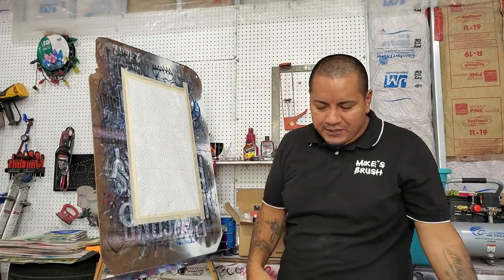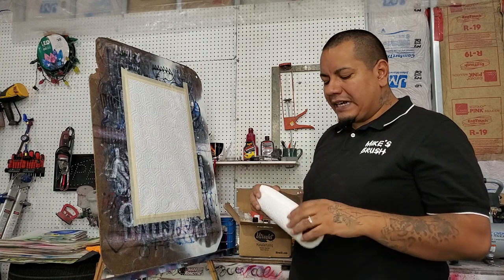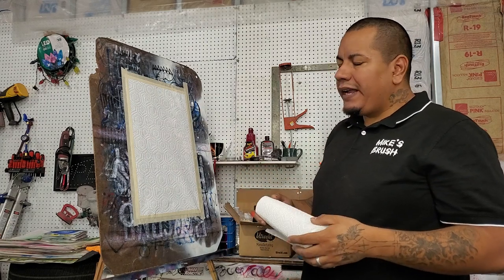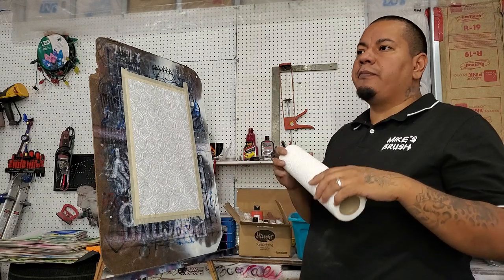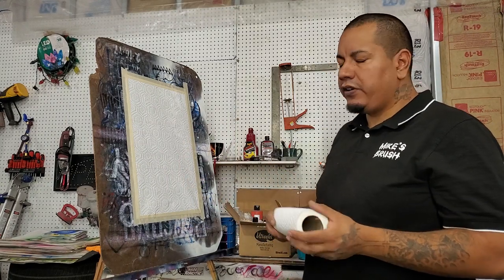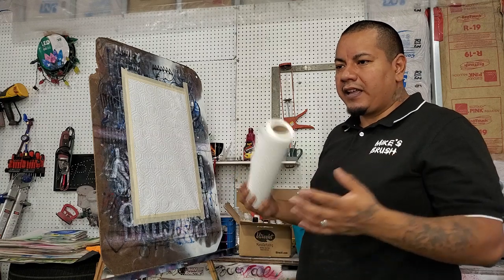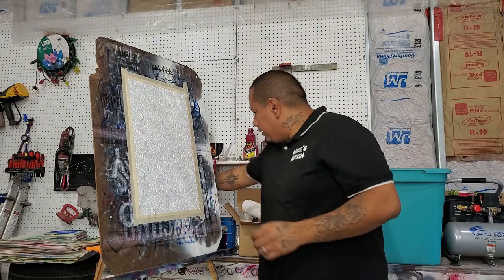If you're just starting out and practicing, I recommend getting some paper towels. Paper towels work great for practicing on — you don't have to worry about messing anything up, and you can just fold it up and throw it away. If you really like what you painted, you can save it. Regular notebook paper works great too. You can get a large pack or a roll for a couple bucks, and you're good to practice for a while.